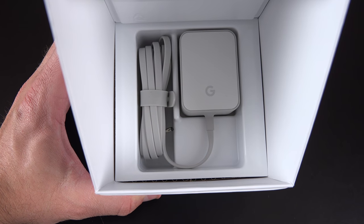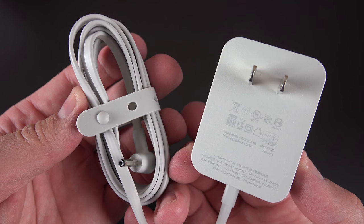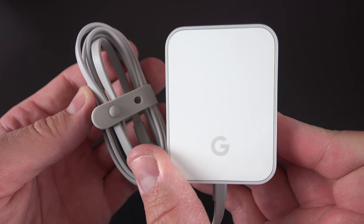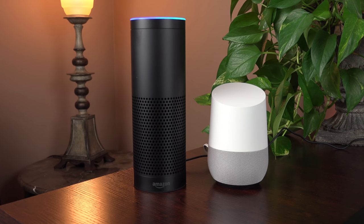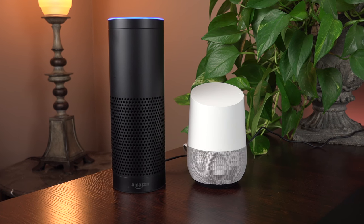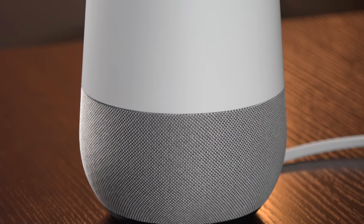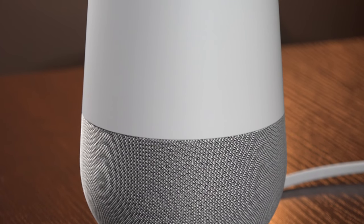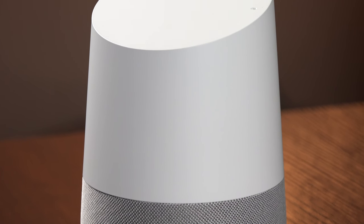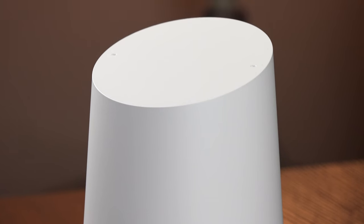The only accessory in the bottom of the box is the power supply, which is very nicely designed with cable management to keep things tidy — especially important if you want to put this on your kitchen counter. The Google Home is much more compact than something like the Echo and less technical looking; it looks like it might fit in with your decor. Though of course, to many people this looks a little like an air freshener, which makes it kind of hard to get that image out of your mind. I think it's a fairly attractive design, especially with the swappable bases.